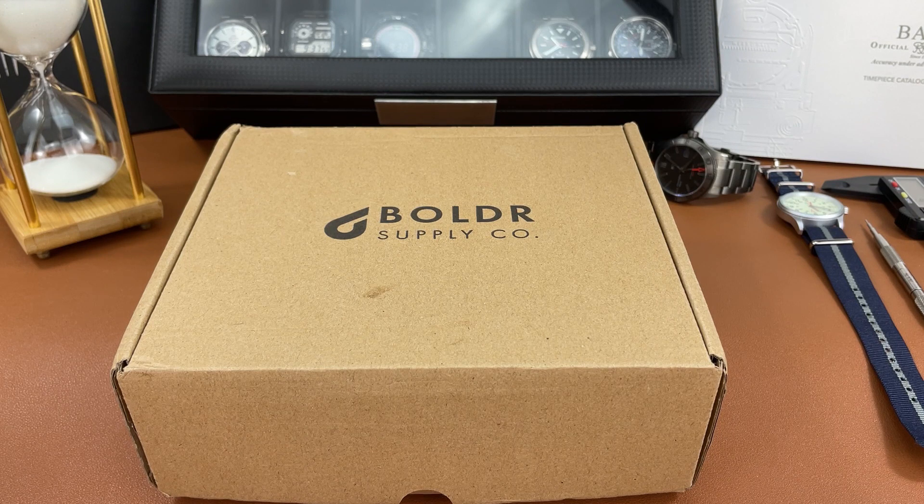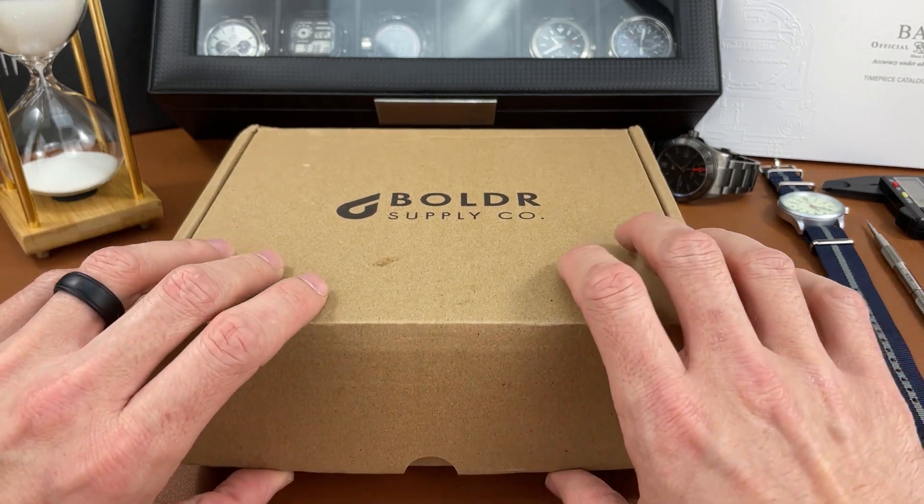I do thank them. Someone from the company — I'm not sure if it was the owner — reached out to me and said they'd like to send me a watch, and said I could keep it. I appreciate that, but that does not affect my thoughts and opinions about this watch. They didn't have any input into what I can say or not say, but I do appreciate that gesture. I'm excited to look at what they sent today.